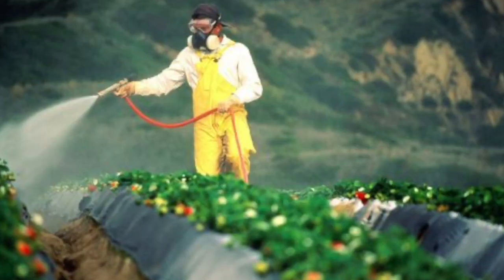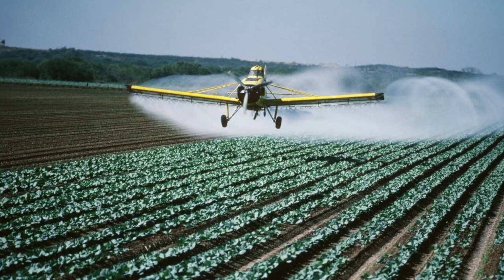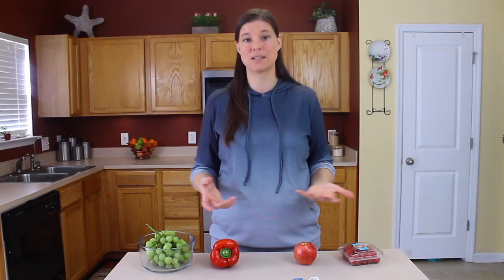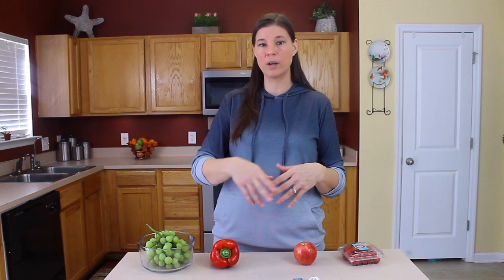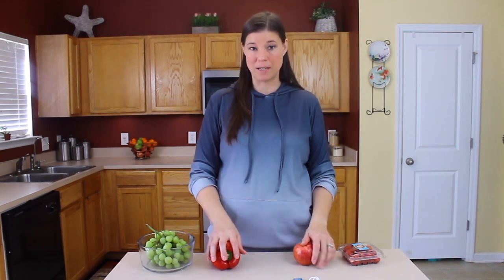There are also going to be residues of pesticides on produce, whether or not they were directly sprayed. Even organic produce has been found to have some pesticide residues, because wind can blow spray off neighboring fields that may be getting sprayed with pesticides.